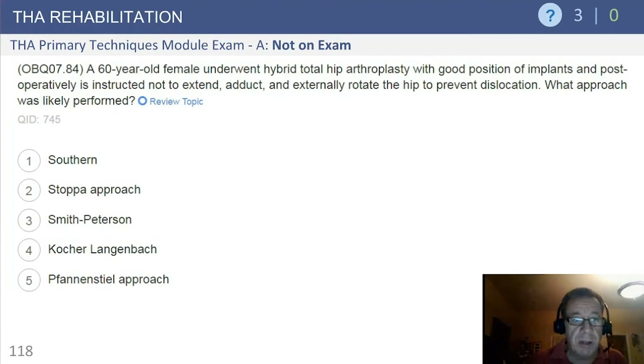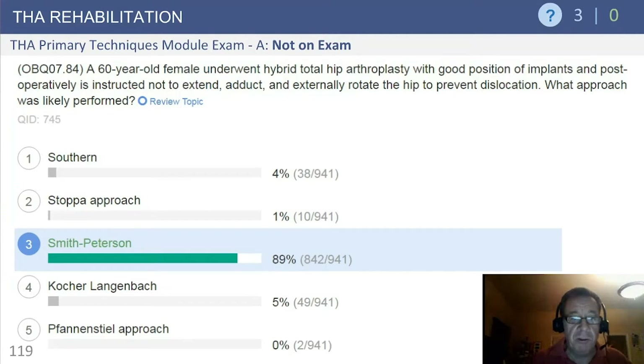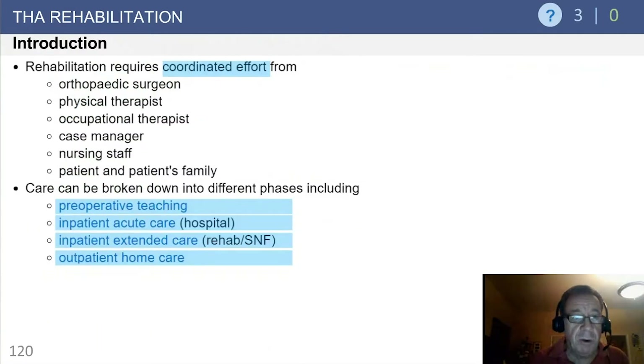This is actually a combination of both rehab and surgical approach. You can see the options. I have to confess I hadn't seen the Phantastil approach mentioned in orthopedics in quite some time. The correct answer is the Smith-Peterson anterior approach, which we'll go into in some detail in a few minutes. This segues into the rehab section right here.